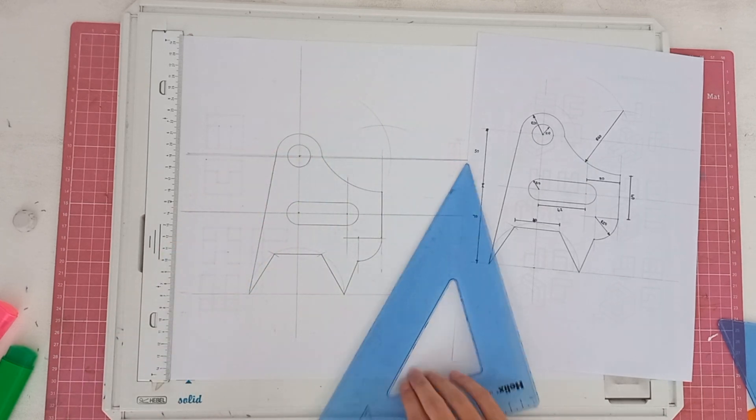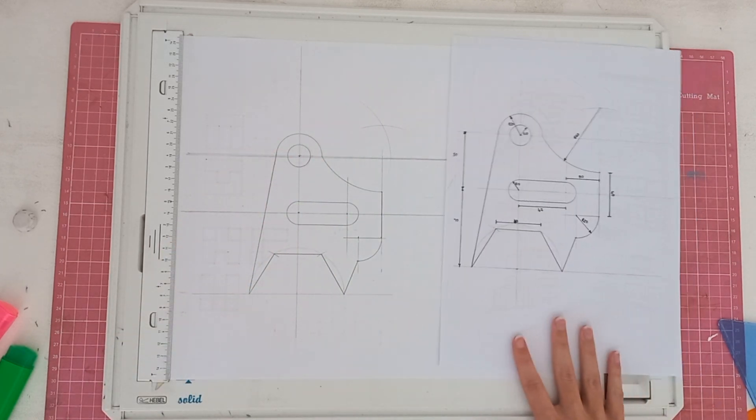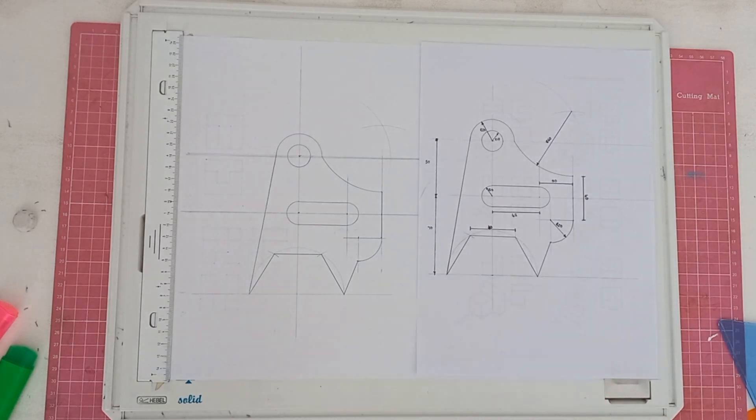These drawings are very easy — it just boils down to practice. The more you practice and the more different examples you work through, the better you will get when it comes to these drawings.